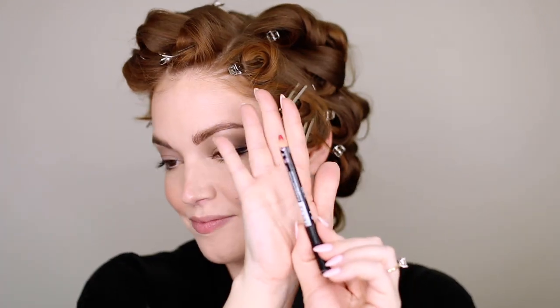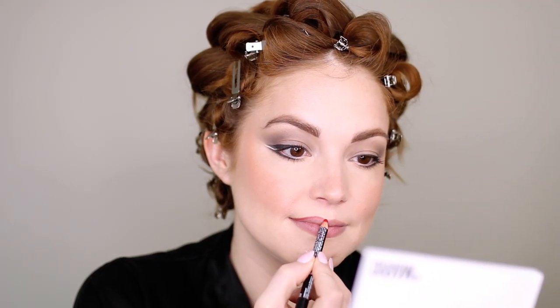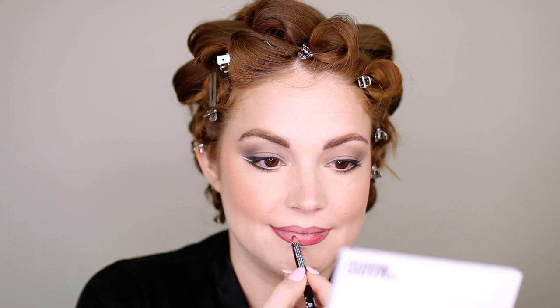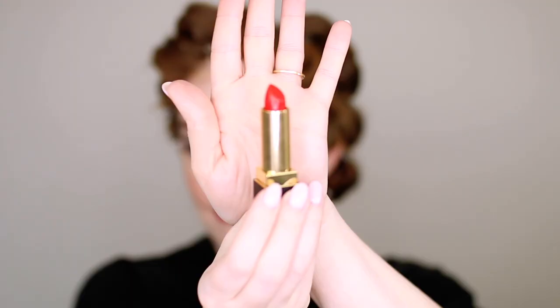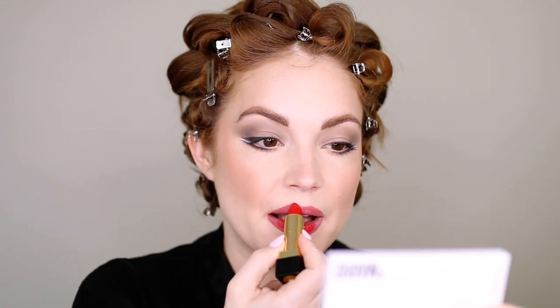Going in with lip liner — this is the NYX lip liner in Hot Red — just lining my lips as normal. She has the stunning classic red lip, so just line your lips. She doesn't have any crazy lip shape, so just do what you normally do. Fill that in a little bit to give a better base for the lipstick and make sure your lipstick lasts all night. This is the YSL Rouge Pur Couture lipstick in 01. It is a true red — not too blue, not too warm — just a bright red that is not matte. She definitely has a sheen to her red lips, so we don't want anything too matte, though that would work too.